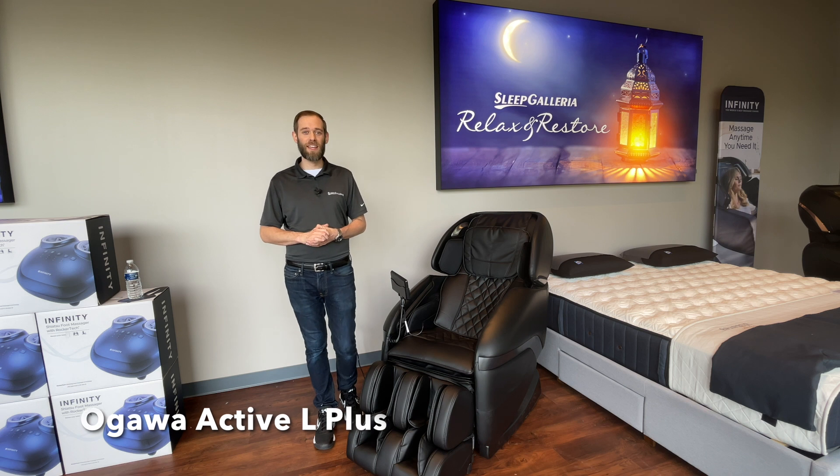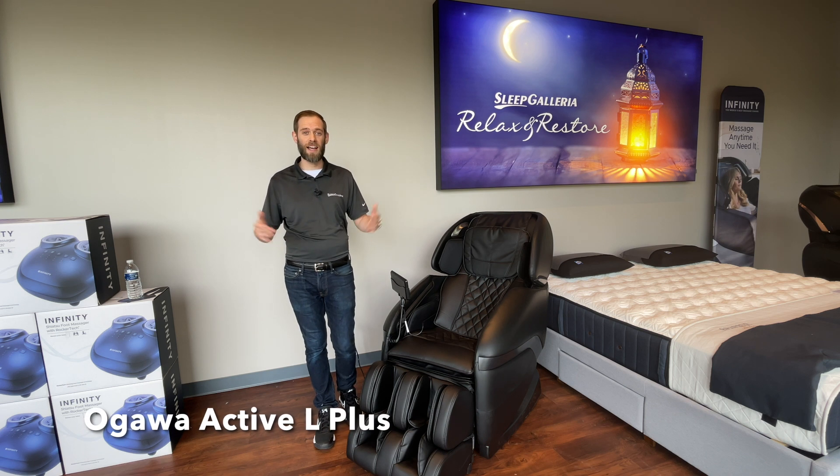Hi, I'm Brandon from Sleep Galleria, and I'm here to introduce the Ogawa Active L+.